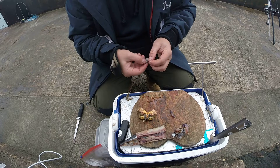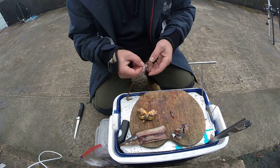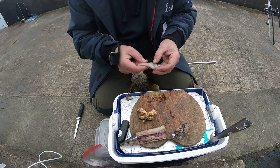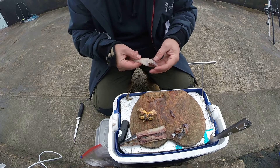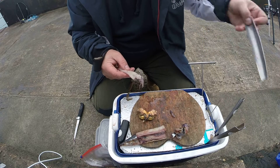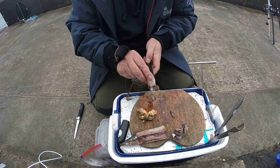Go through the head with the tools, and put it on top of it.